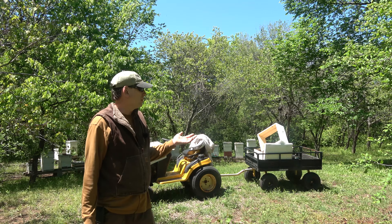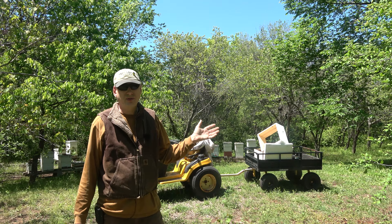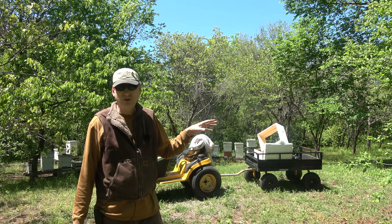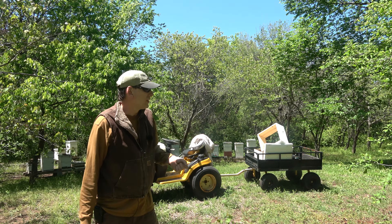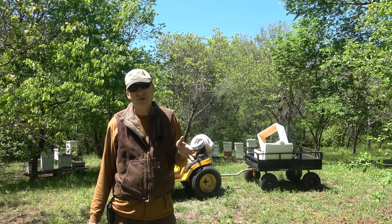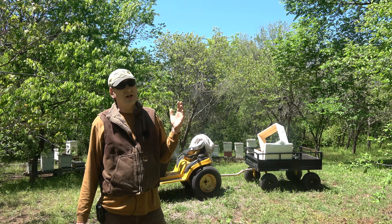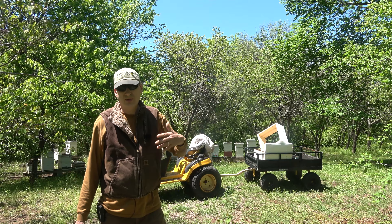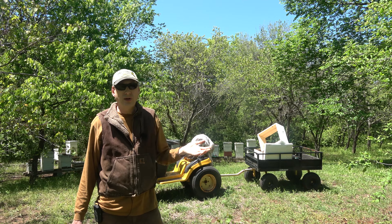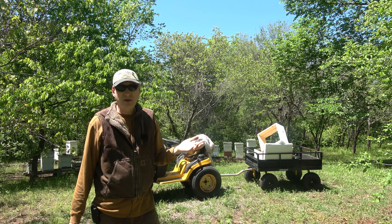Bees weren't able to forage. A lot of my hives that don't have supers on and aren't real strong — I checked a few of them after the last video and found many had very few stores. I didn't worry too much because we're coming into May and the heaviest part of the nectar flow, but we had that week of rain and I'm really concerned about some of them.